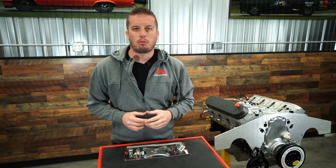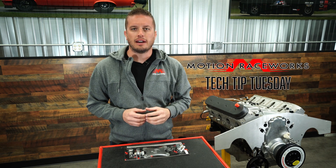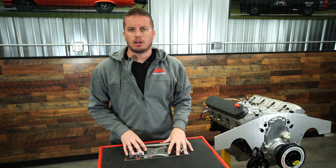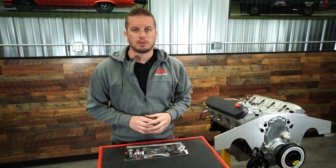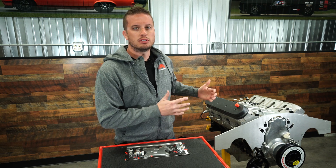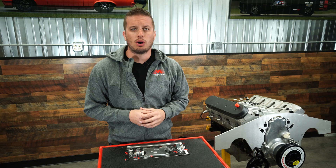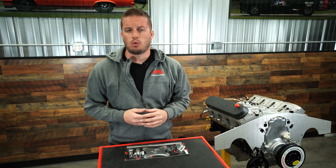Hey guys, Doug here and today we're back with another Tech Tip Tuesday. We've been getting a lot of questions about motor plates and travel limiters — engine travel limiters specifically — and when they need to be used, how they need to be used, how many you should put on your combo, and just some other generic questions.